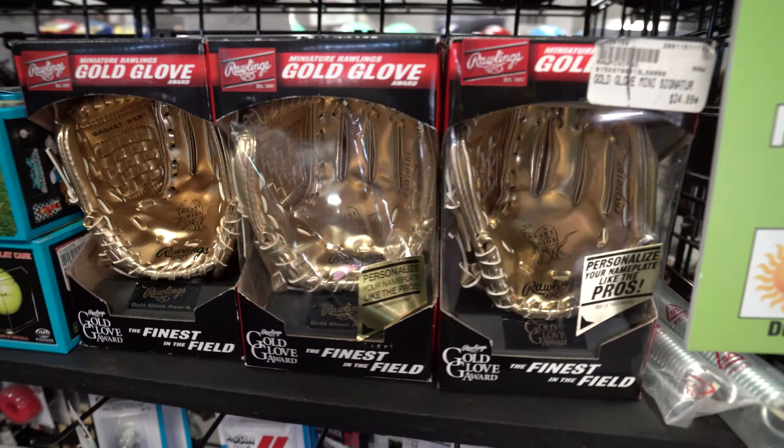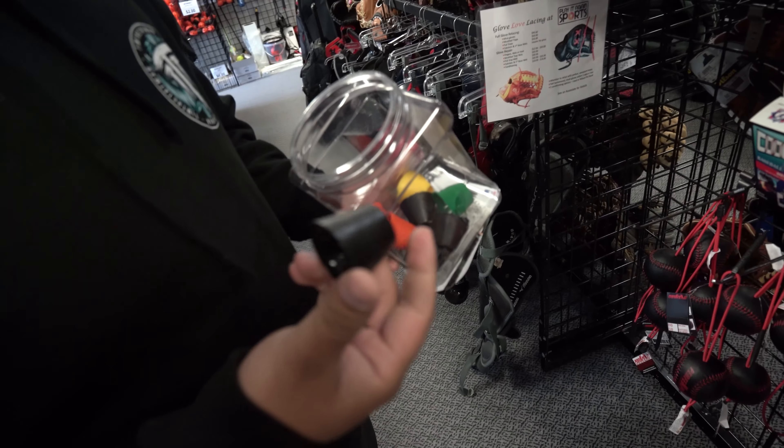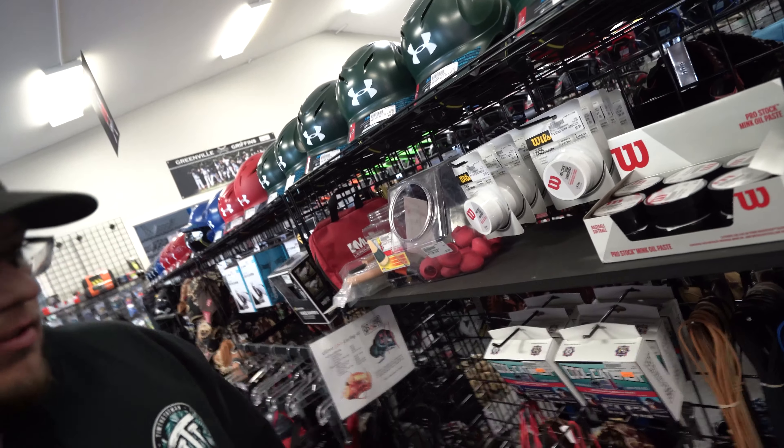Let's look at what else they've got over here — we can buy ourselves a Golden Glove award. Buy another black one. Alright, good to go.